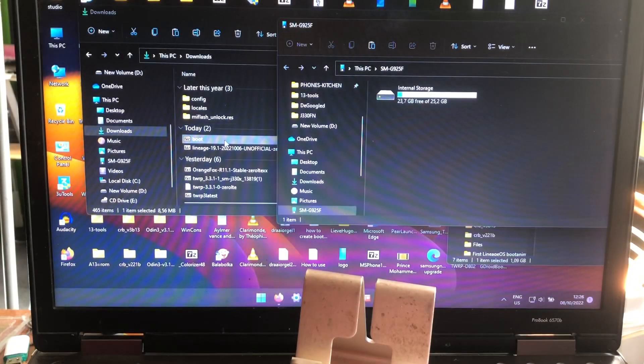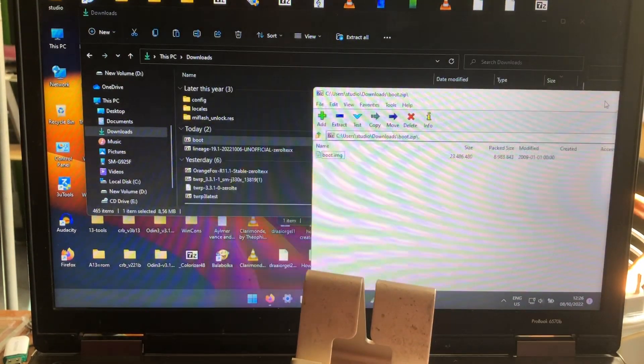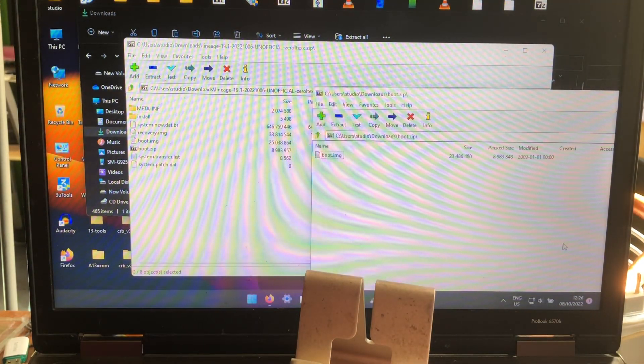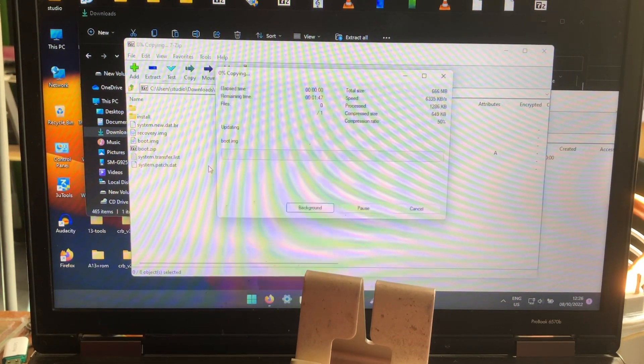After you copied it, the ROM is done and fixed. You can then install it as you're gonna see. This morning Armage sent me a file — it's a boot image that is zipped and it will fix the ROM. So how can you fix the ROM yourself? Download the ROM for the G925F from the GitHub, open the zip folder.